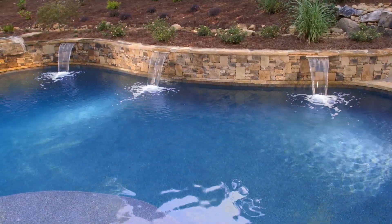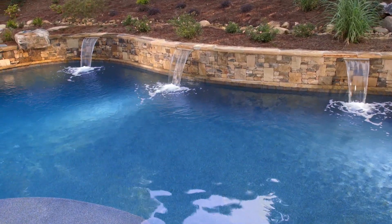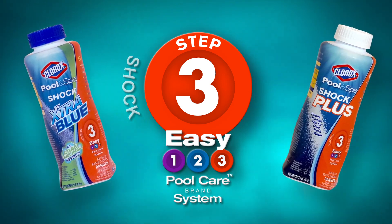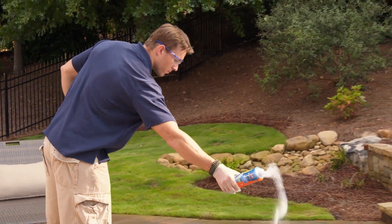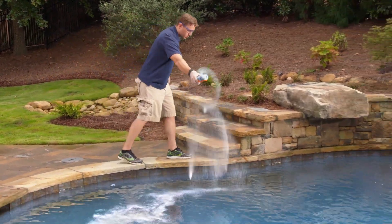With so many things to worry about in everyday life, maintaining crystal clear pool water shouldn't be one of them. Keep it clear the smart simple way with Clorox Pool & Spa Easy Open Easy Pour Shock Bottles. Forget grabbing scissors and a clumsy bag. Instead, just twist open the cap and pour shock evenly across the surface of your pool water.